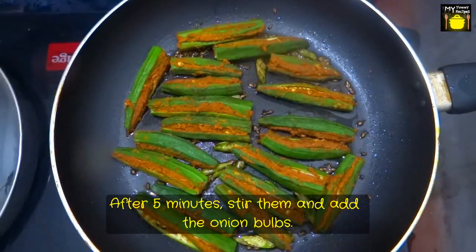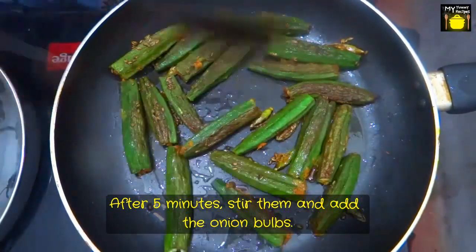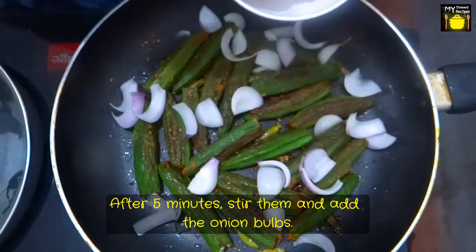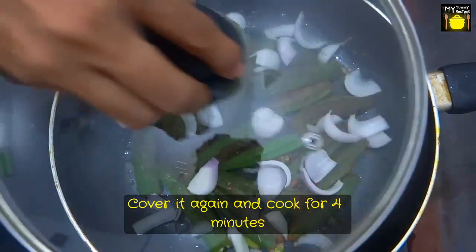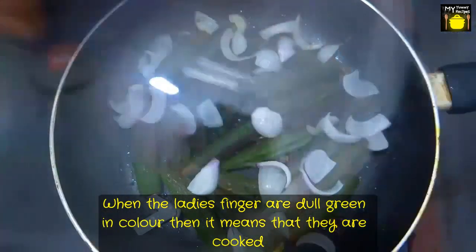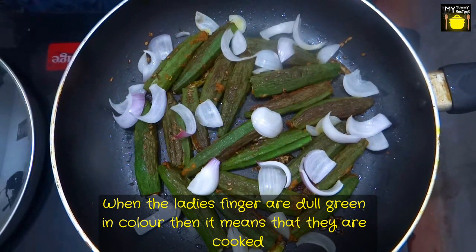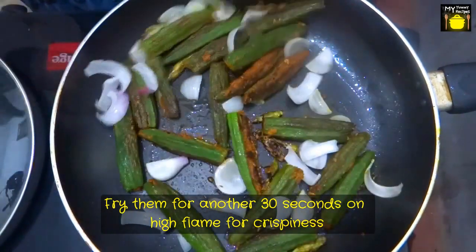After 5 minutes, stir them and add some onion bulbs. Cover it again and cook for another 4 minutes. When you see the dull green color, it means the lady's fingers are cooked. Then fry them for another 30 seconds on high flame for crispiness.